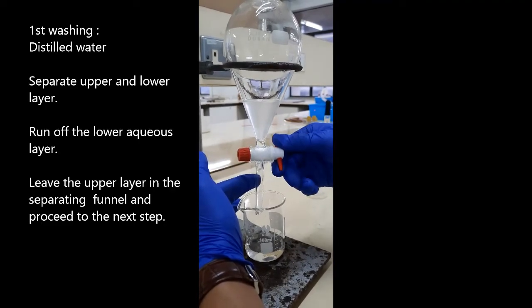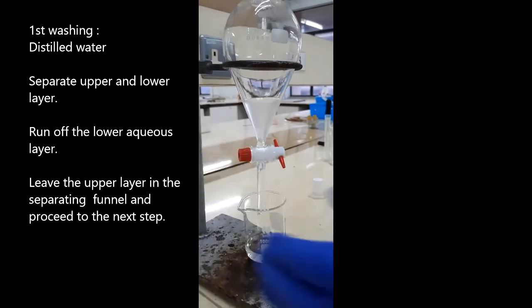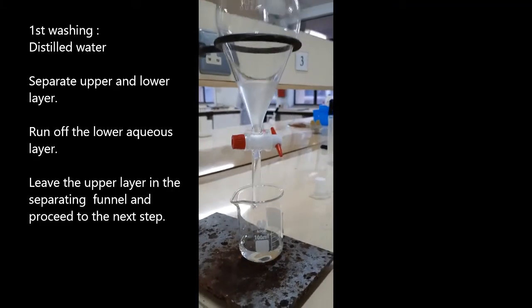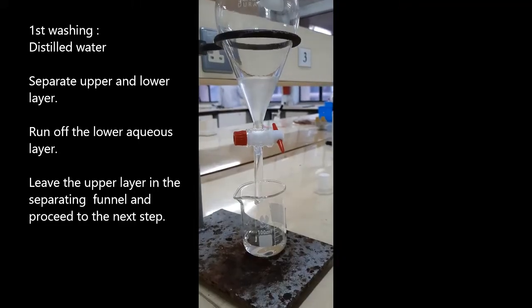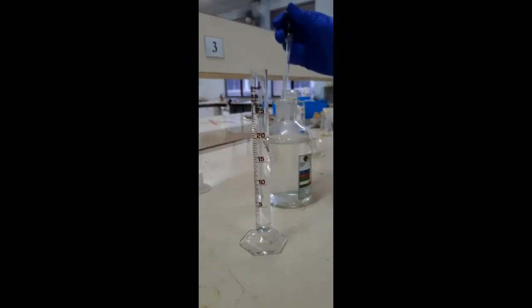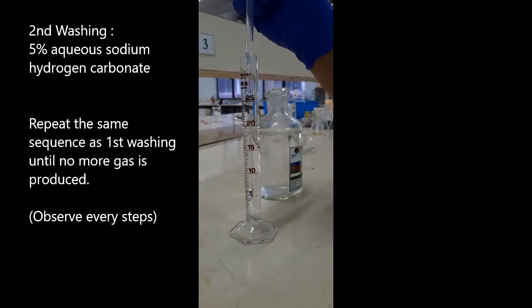Leave the upper layer in the separating funnel and proceed to the next step. Add 5% aqueous sodium bicarbonate solution. Observe the formation of two liquid layers. Repeat the same steps seen in the first washing.